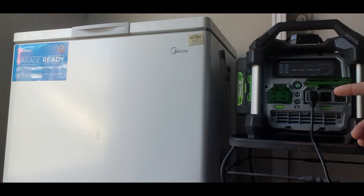Throughout this test I opened up the chest freezer four times for approximately one minute each. Remember, you can run this generator indefinitely as long as you swap out the batteries — so the total runtime depends on how many spare batteries you have. With two 7.5 and two 5.0 batteries, we got approximately 21 hours of runtime.